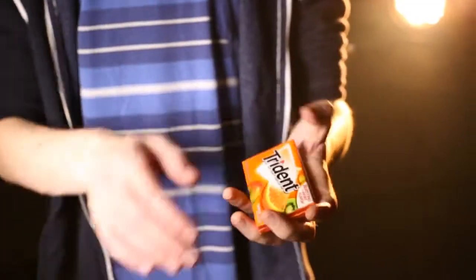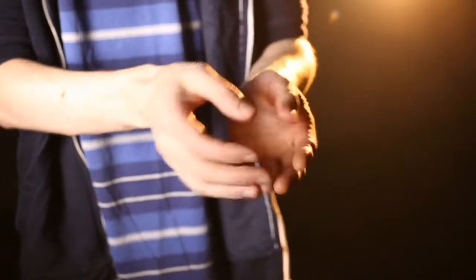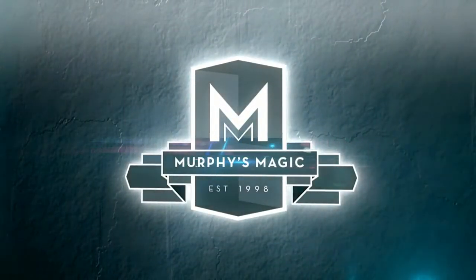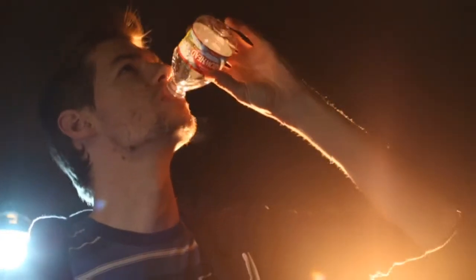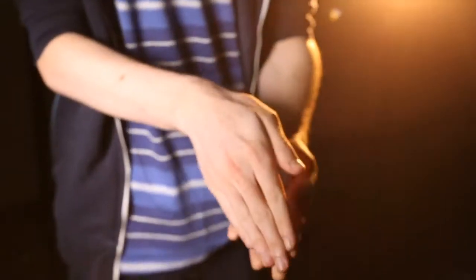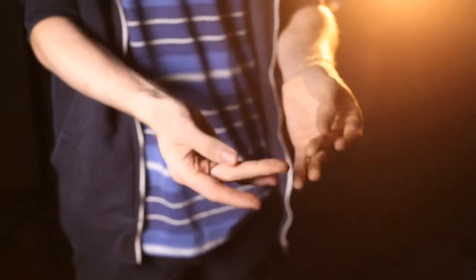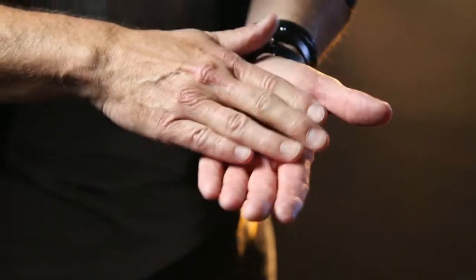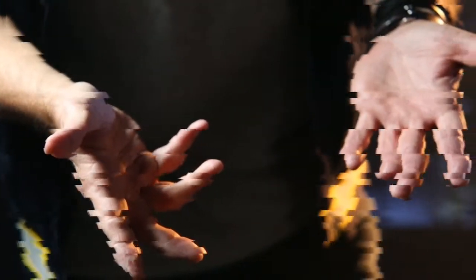Imagine having the freedom to improvise miracles with almost any borrowed object. With the Gecko Pro, that fantasy becomes a reality. Now you can vanish, restore, or completely transform everyday objects in the blink of an eye. Best of all, your hands and sleeves can be shown completely clean after the effect.